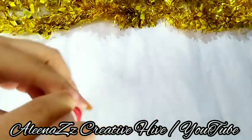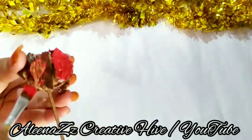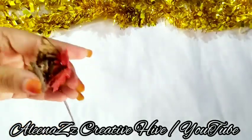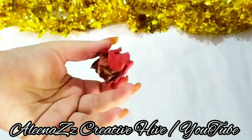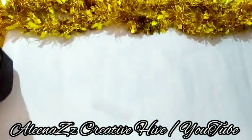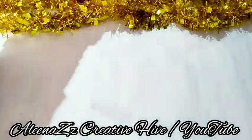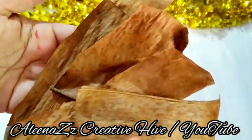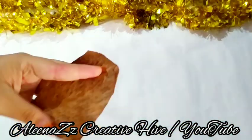I will use a red crimson color to paint the jester flower. I will paint the jester flower and make these two shapes.